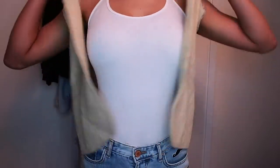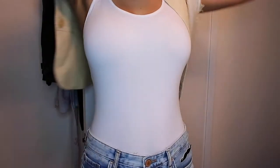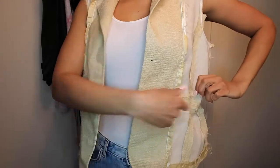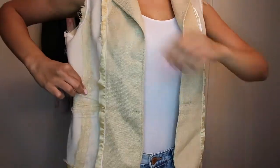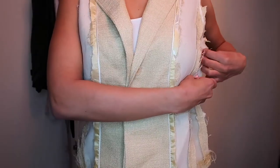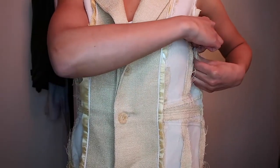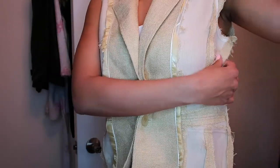I decided to crop my jacket at that bottom seam — it made my life so much easier. So I turned the jacket inside out, or right side in as it's called in sewing, so that I could begin to pin. I decided to just follow my natural waistline with the pinning. Then I just pinned myself into the jacket, pushing the pin through the back and pulling it through the front.